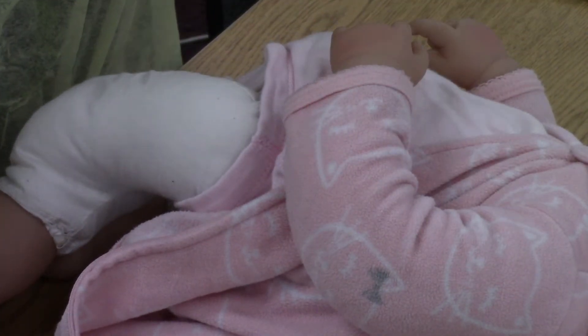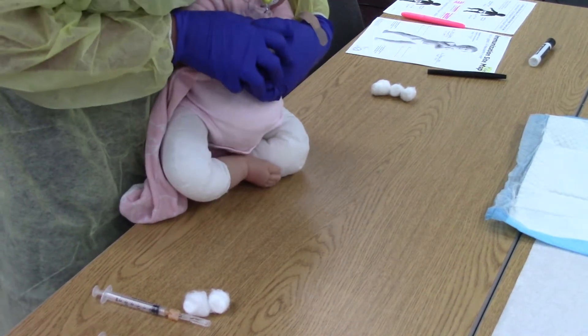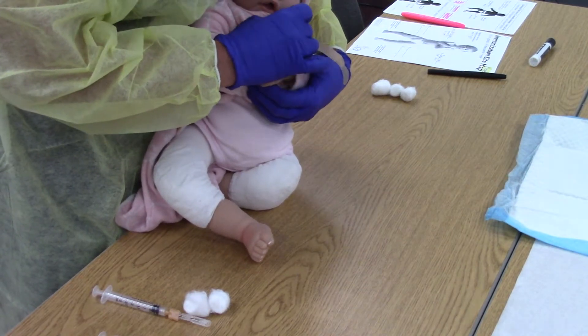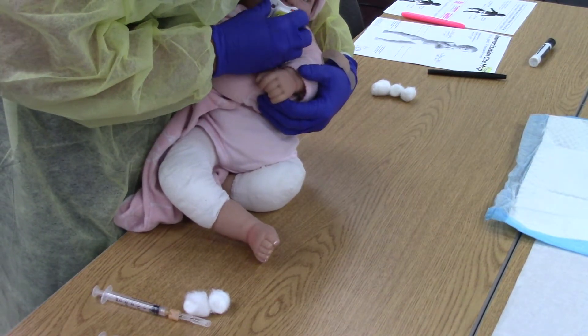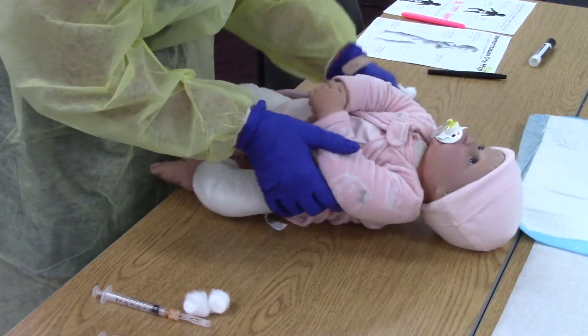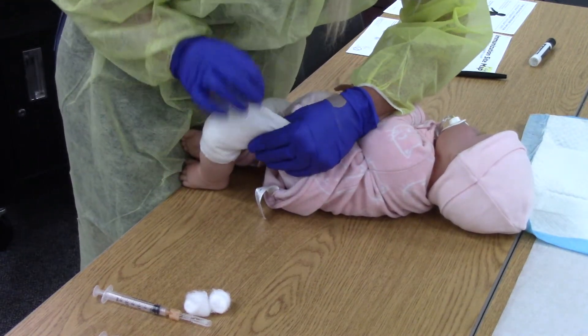Sometimes parents will hold the baby on their lap — they would hold the baby like this, taking the arms and just holding the baby. Generally you'll have an assistant or the parents will help, but sometimes you have to do it alone: cross the baby's leg, hand over, and grab. You have to be really fast.